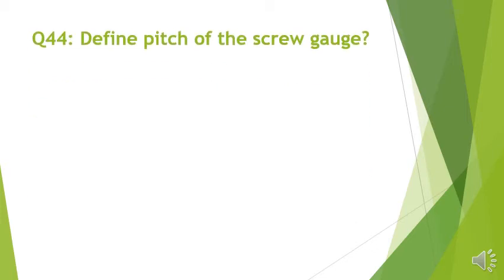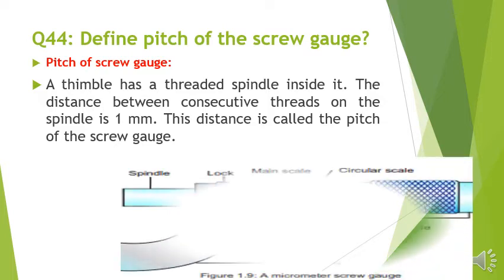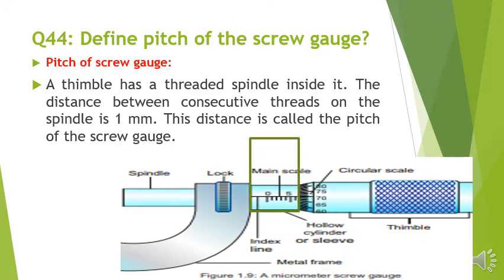Question number 44: Define pitch of the screw gauge. A thimble has a threaded spindle inside it. The distance between consecutive threads on the spindle is 1 mm. This distance is called the pitch of the screw gauge.